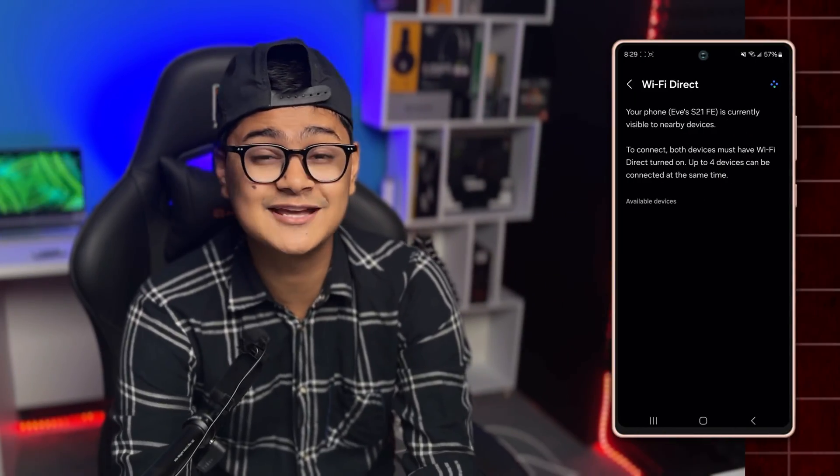How's it going everyone, welcome and today let me tell you guys how exactly you can use Wi-Fi Direct in order to connect your Samsung phone with other devices such as your TV, computers and etc.